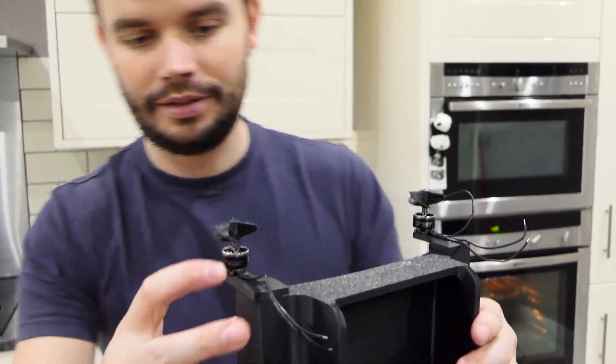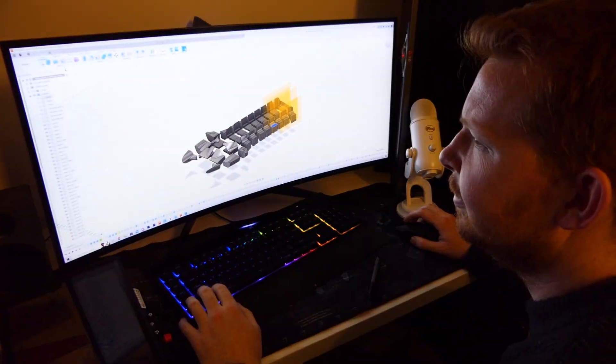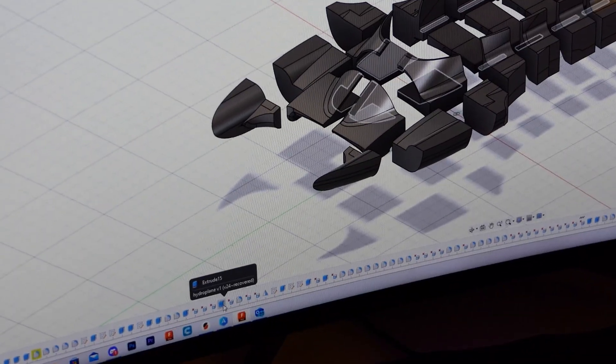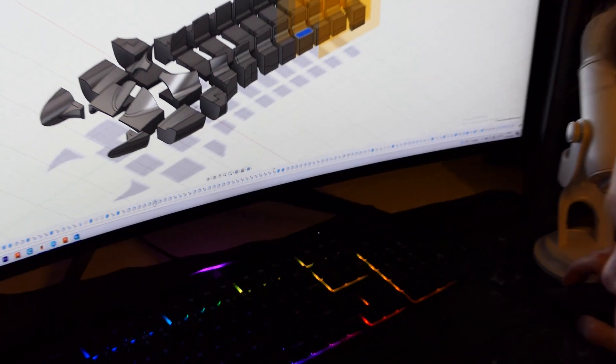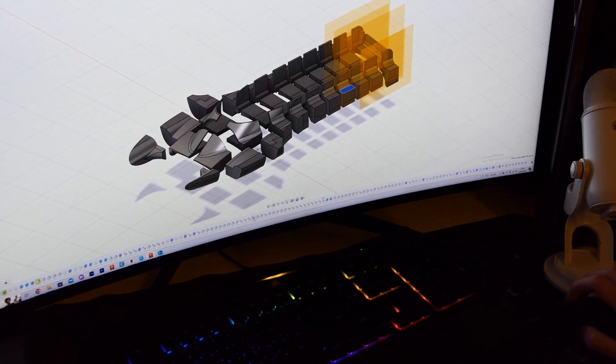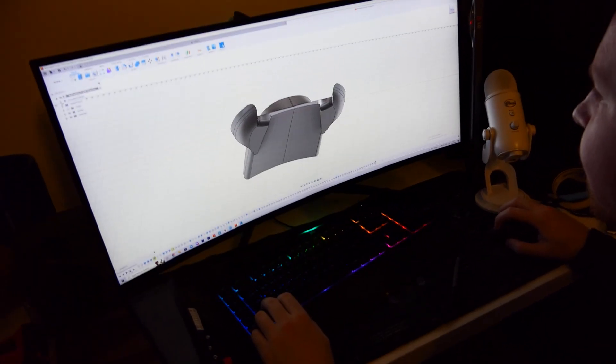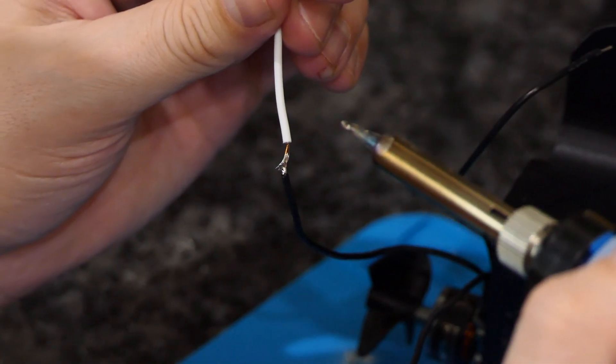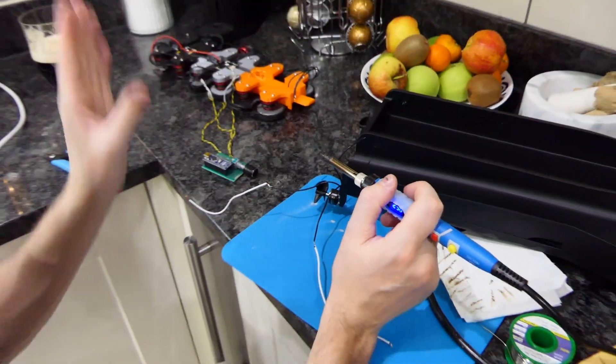My engineering friend Tom came over and I wanted to see what he thought of my CAD. He noted three deletes, an extrude, a delete, seven fillets in a row, and four more deletes in a row. His conclusion: I do CAD like I'm sculpting clay. With his help, I sorted out the electronics and it was time to give it a run.